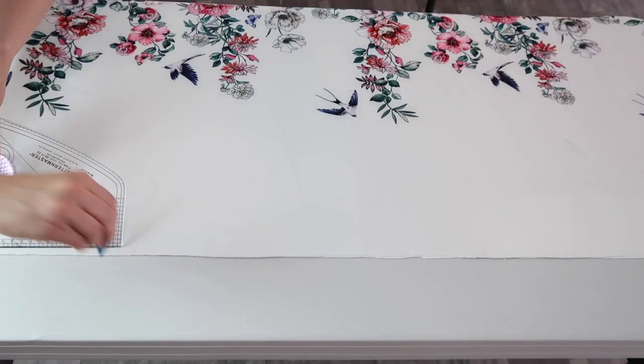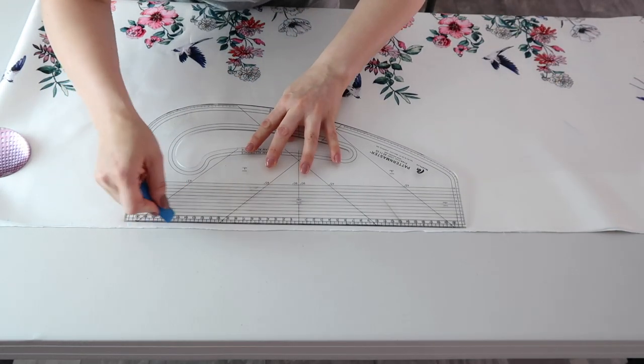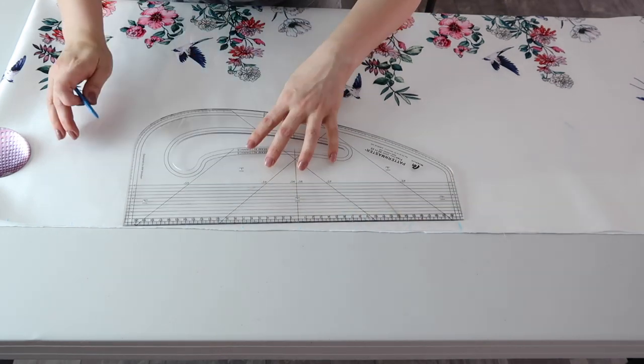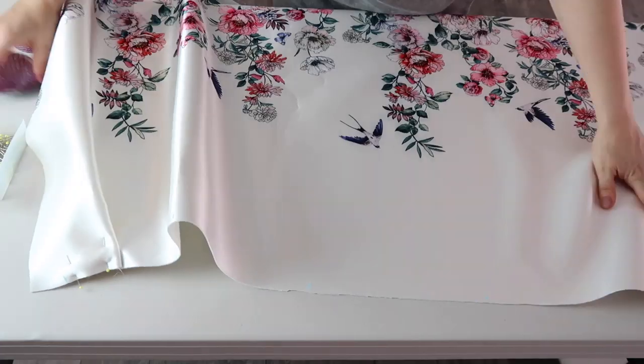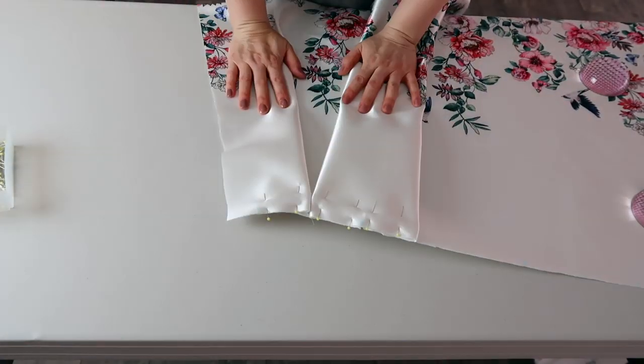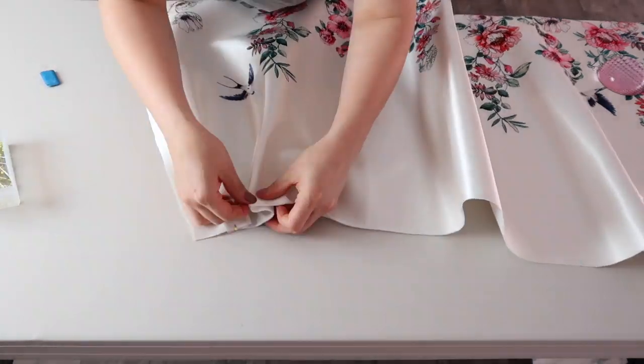Next I measure the pleat lengths, making marks of seven centimeters through the length of the skirt. You can make pleats as wide or narrow as you like. I first made my pleats at seven centimeters, but once I started to gather them I realized they came out way too wide, so I decided to make them smaller — three and a half centimeters.